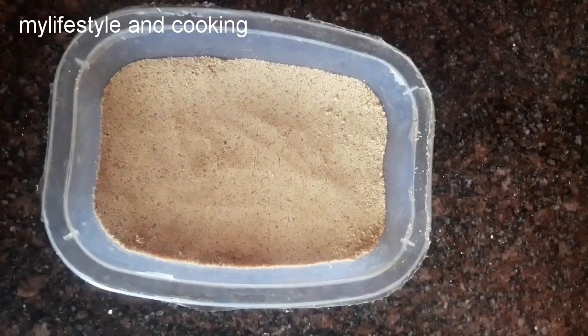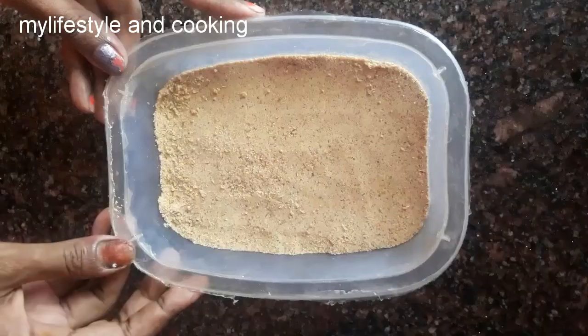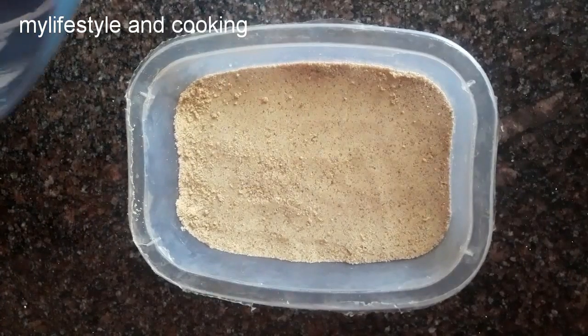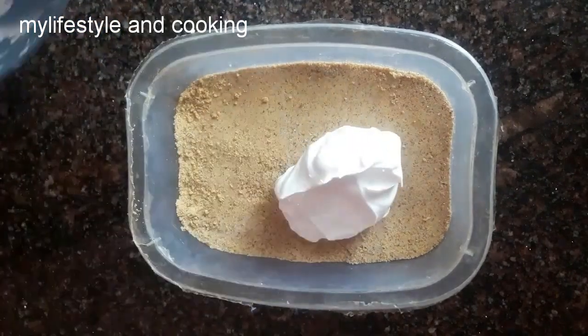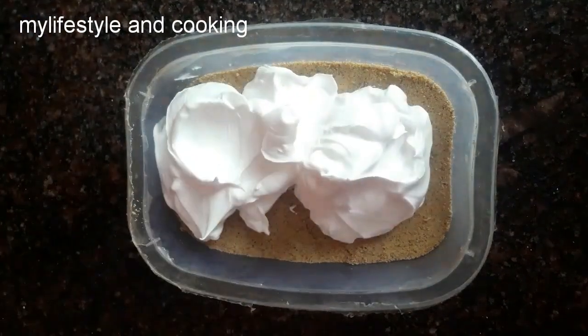Let's set the bowl in the fridge for 15 minutes. Now we have 15 minutes in the fridge. Now we have to whip the cream, add it and spread it.